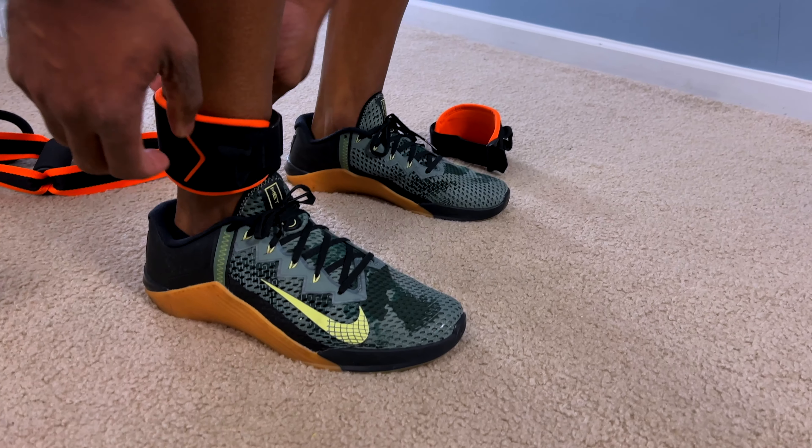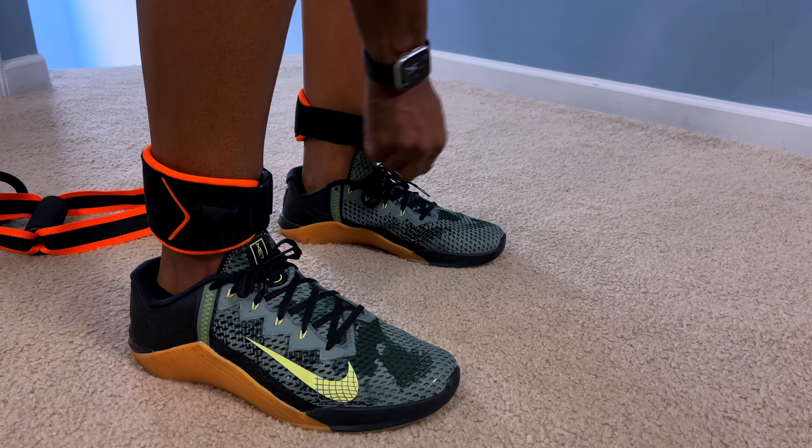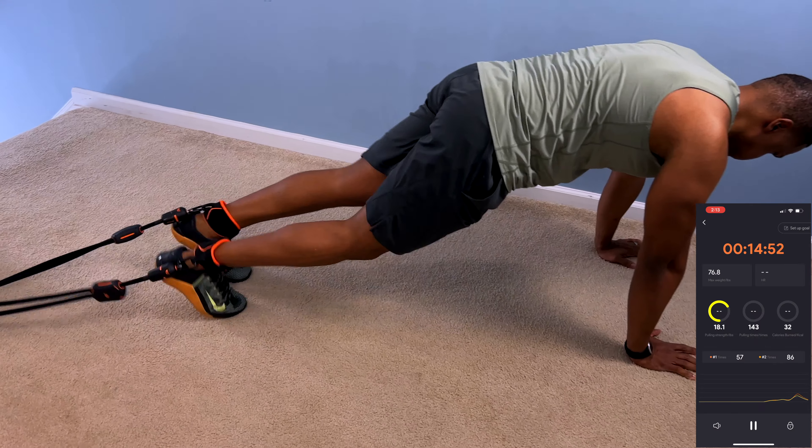A lot of times when I get resistance bands, it's all about the bands and handles, but the ankle straps are normally an afterthought. These ankle straps were some of the best I've ever seen — they're super plush and they work with the technology of the data and analytics you get with these bands.